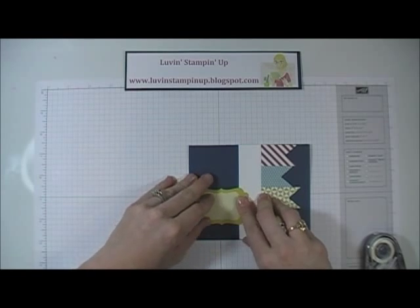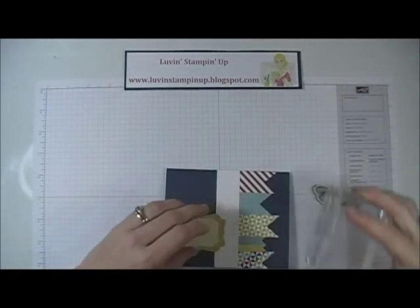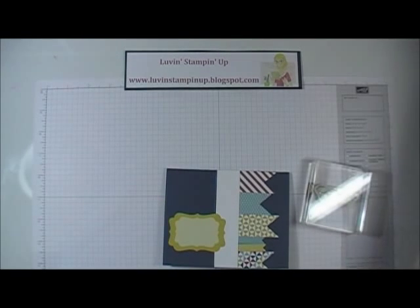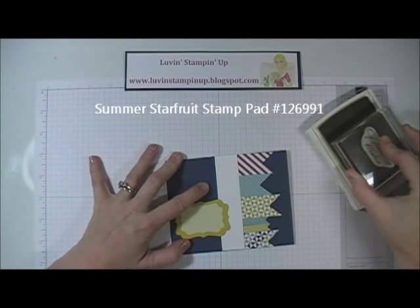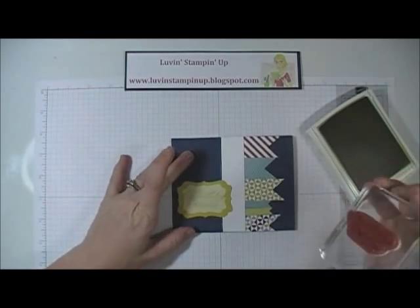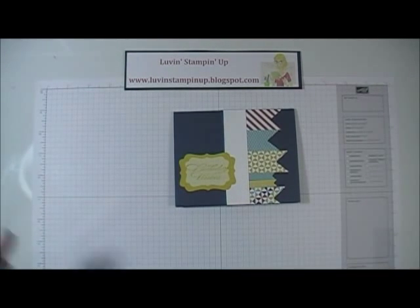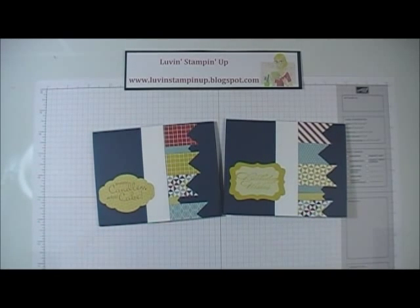I'm just going to put that sticker down. Then all I have to do is stamp my sentiment — I'm going to stamp that in Summer Starfruit. So that is my card. It was super easy and super quick. You see how you can make a little change using just stickers and a little bit of paper.